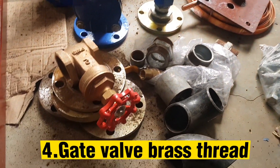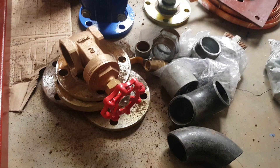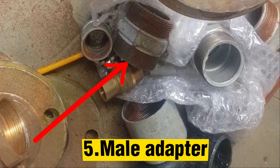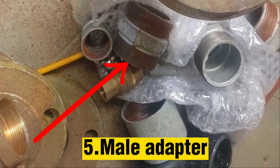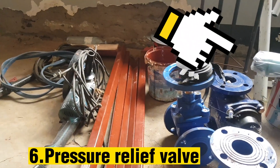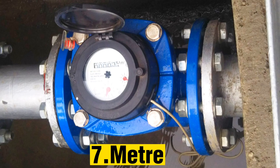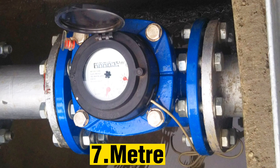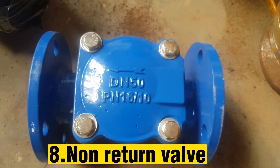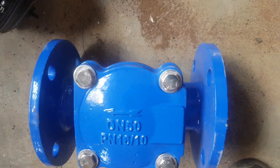This is a gate valve brass thread — its importance is to slow the operation and prevent water hammer effect. This is a male adapter, and its use is to join a threaded metal or PVC plastic female bell end. This is a pressure relief valve to control the pressure levels. This is a meter which helps you know how much water you are using. This is a non-return valve, and its use is to prevent backflow or reverse flow of water.